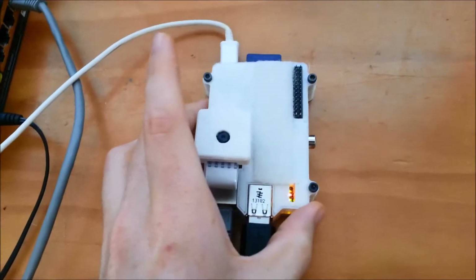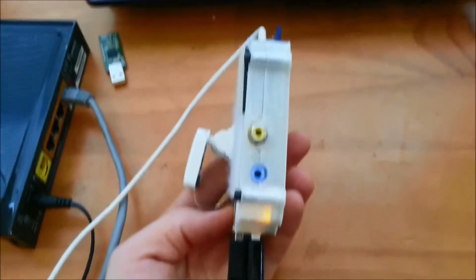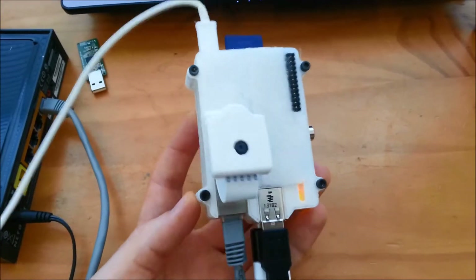Hey guys, I just wanted to show you what I've been working on. I just finished up this Raspberry Pi Octoprint setup.